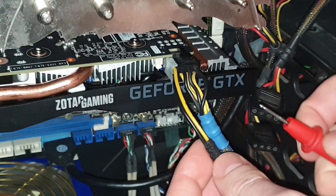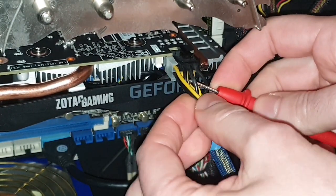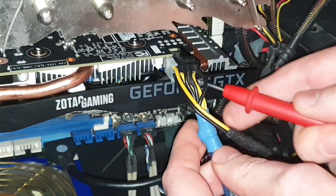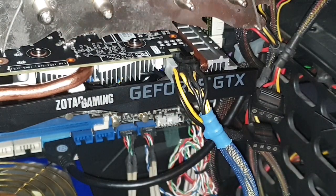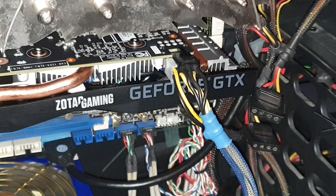All I can do is strip this wire and bond all the grounds together so I will use all the ground pins and all three 12-volt wires. For the moment I'll leave it as it is, because this card is relatively power-efficient so it doesn't consume too much power.